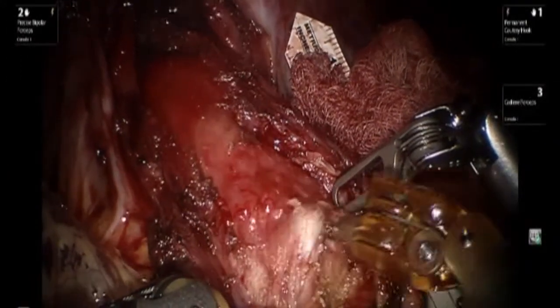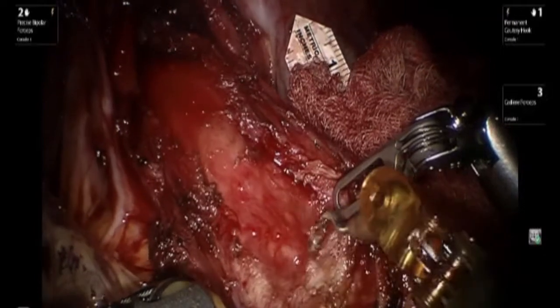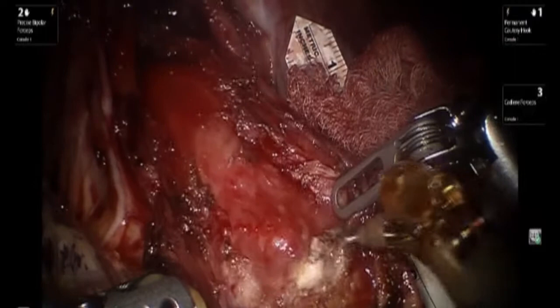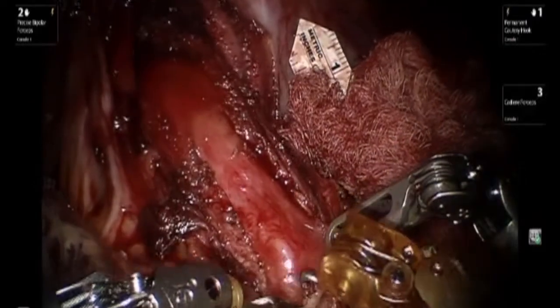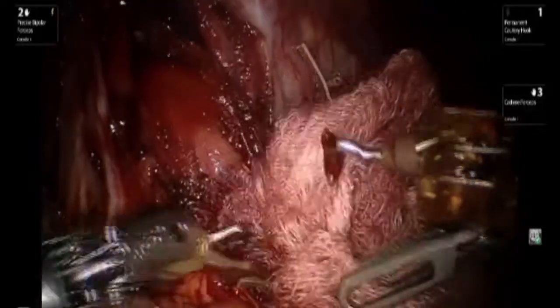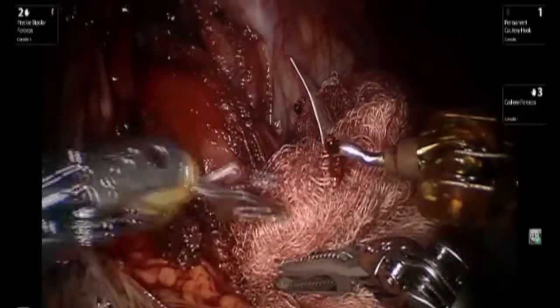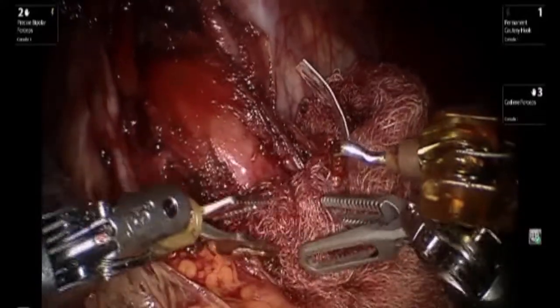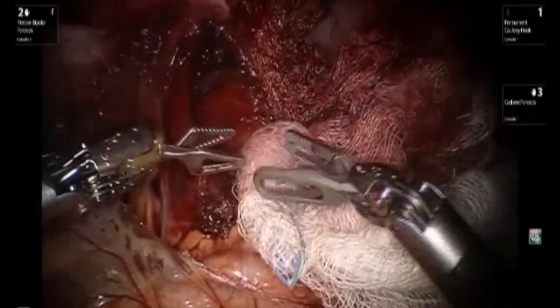It is convenient utilizing the robot, as one has excellent maneuverability just like you would with open surgery using your hand. Any small amount of bleeding encountered along the mucosa is best handled by application of gauze instead of using cautery and risking burning the mucosa with a subsequent perforation a few days later.